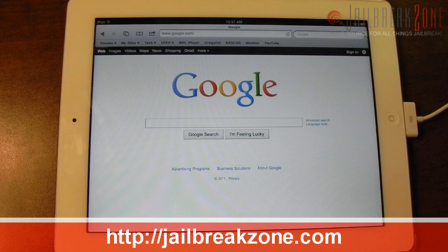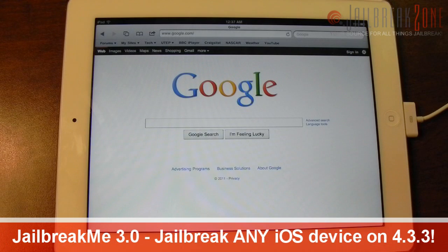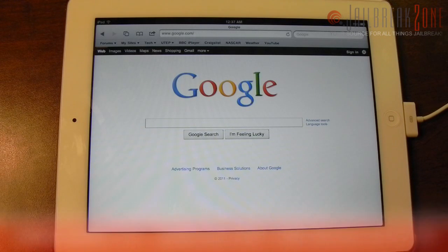What's going on everybody, it's Brian from jailbreakzone.com. In this video I'm going to show you how to jailbreak your iDevice running iOS 4.3.3. This is going to be using jailbreakme.com 3.0, which was just released about half an hour ago. Comex was having some issues but it's just now starting to work, so I'm going to show you how to use it.